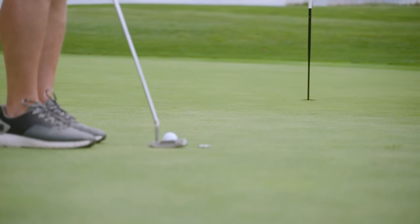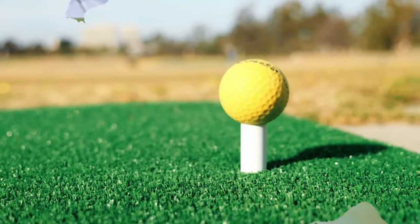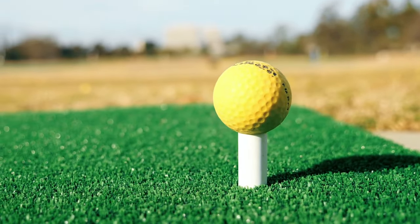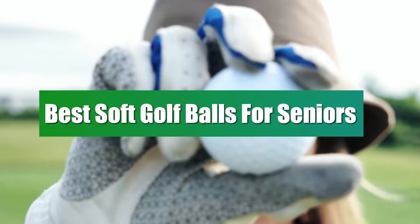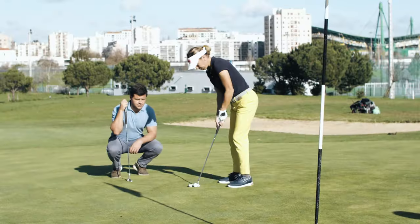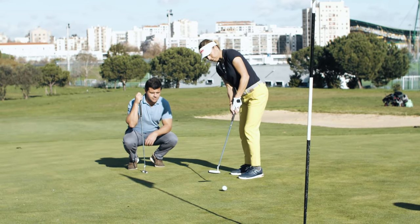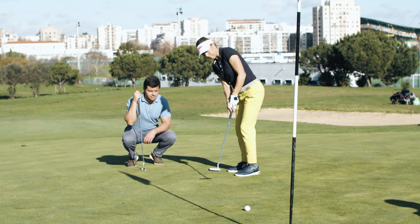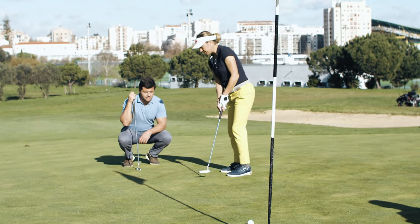Whether you're a seasoned pro looking to gain a competitive edge or a weekend warrior seeking comfort on the course, choosing the right golf ball can make all the difference in your game. Today, we're highlighting the best soft golf balls designed with seniors in mind. These balls promise to enhance your play with a soft feel, improved control, and optimized distance, ensuring that your experience on the green remains as rewarding as ever. So let's get started.